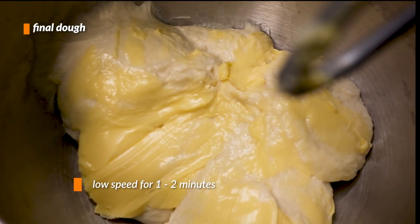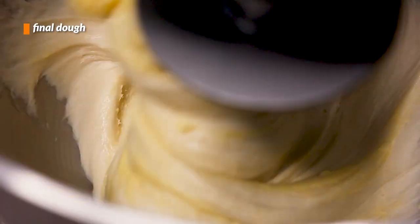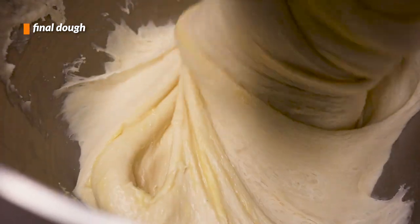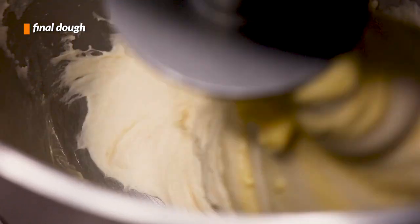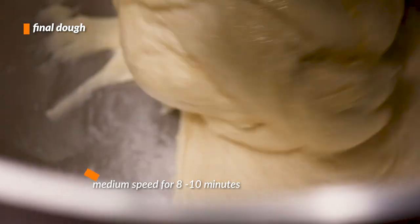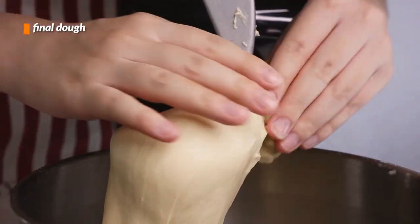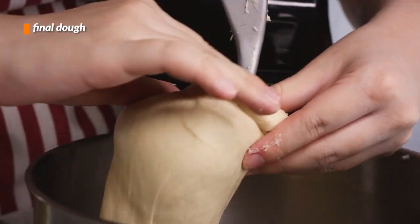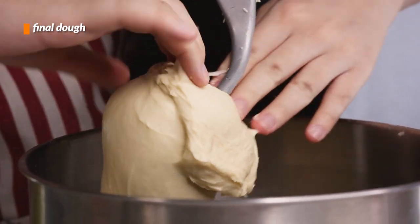Once the butter has been thrown in, we'll start the mixer up again on low for 1-2 minutes. Initially the dough will look like a mess — there will be butter coating everything and the dough will look like it's cut apart. It's not a pretty sight, but don't worry, this is completely normal. After the butter has been slathered evenly, we can raise the speed back up to medium and let it run for another 8-10 minutes. The dough will eventually start coming together, smooth and paler in color. Here is our dough after being properly mixed — very cohesive and smooth, not sticky anymore but still a little tacky.